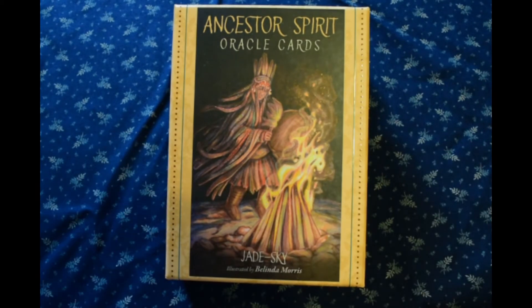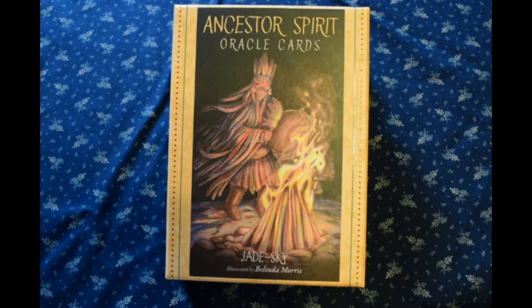I talked about this deck on one of my videos, I think it was last year, when I was talking about upcoming decks and showed some of the cards. I was really struck by the range of cultures that the deck encompasses. I thought these would be absolutely ideal for doing past life readings, because they go so far beyond what you normally see in decks intended for past life readings — most of the ones I've seen focus on 19th century white European cultures, maybe ancient Greece, but in general they're not real diverse, so I've never been drawn to work with any of them.